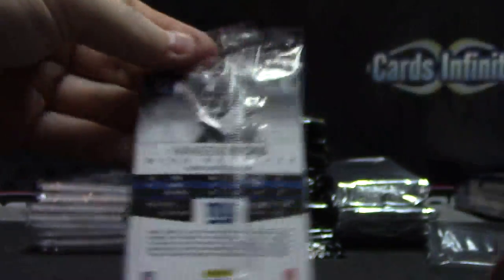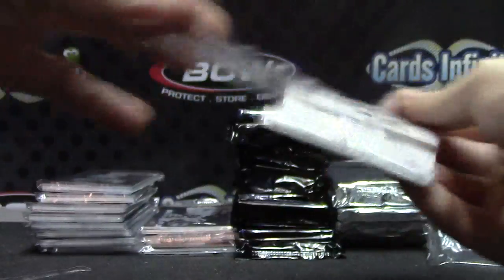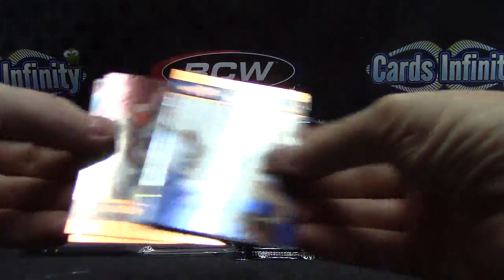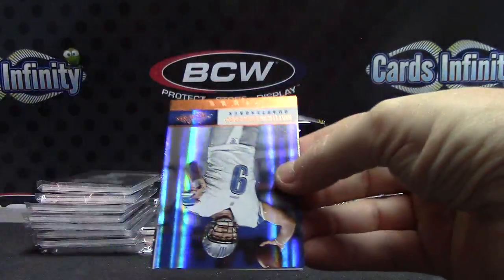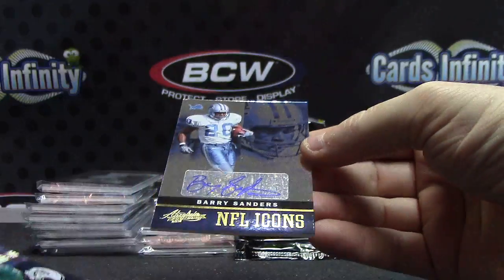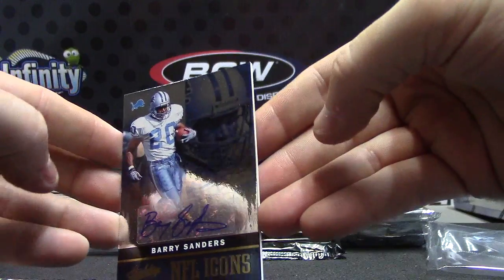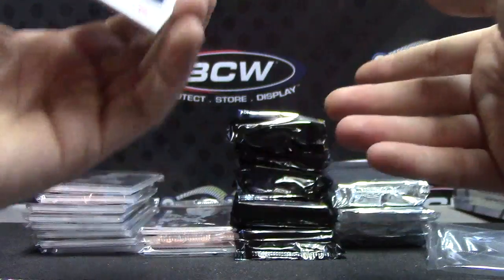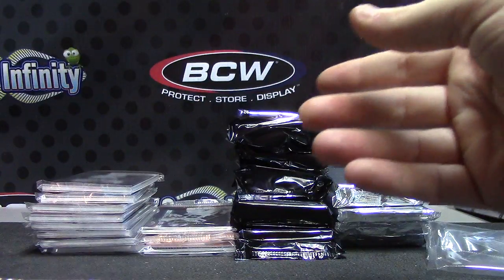I'm just going to cut this one — the seam doesn't want to give. There we go. AJ, Hakeem, Matt Stafford, BJ — Barry Sanders. NFL icon autograph. Barry the man. That one is numbered 14 of 25.